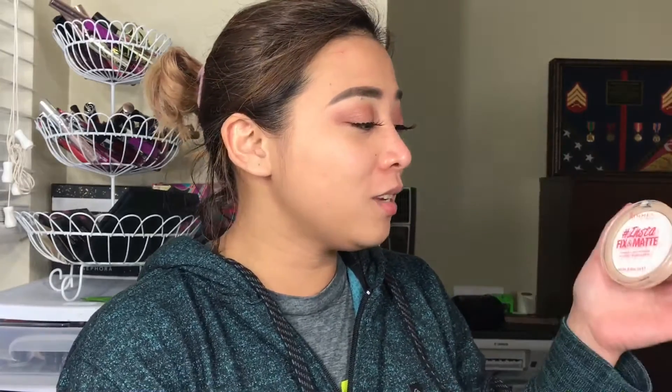Hi everyone! Welcome back to another video of mine. How's your day guys? I hope you guys are doing well. So today, as you guys have read in the title, I will be doing a review about the InstaFix And Matte, and this is from Rimmel London.